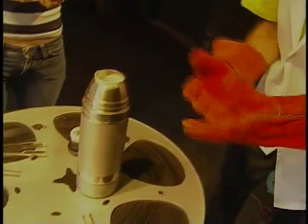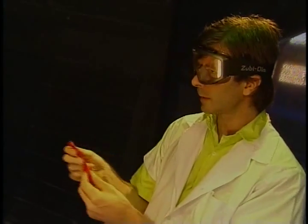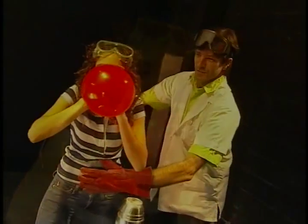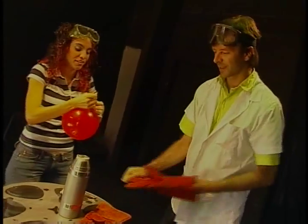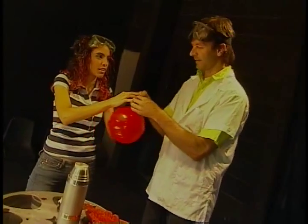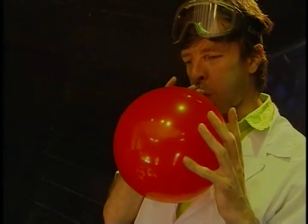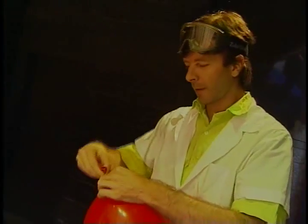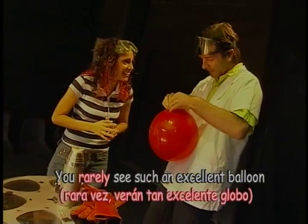So what we're going to do is blow up another balloon. Do you want to? You're good at blowing balloons up? This one we need big. Wow, you're a natural at this. I think it's big enough, Kim. You rarely see such an excellent balloon. Flattery will get you everywhere.